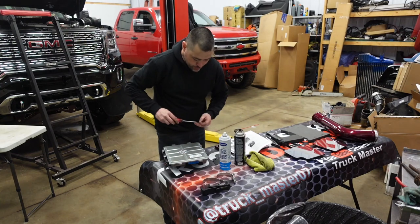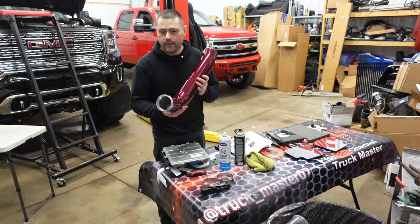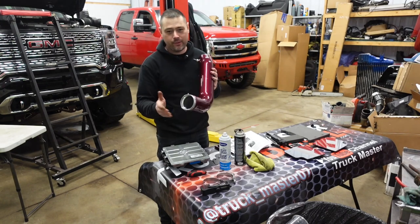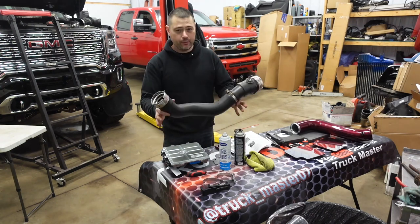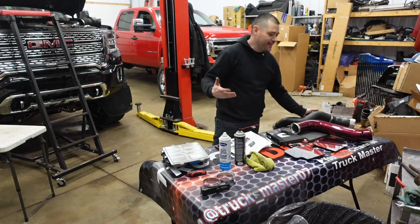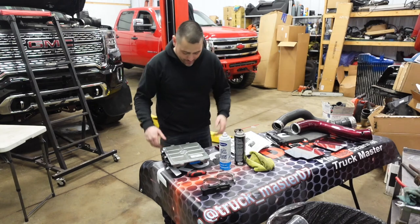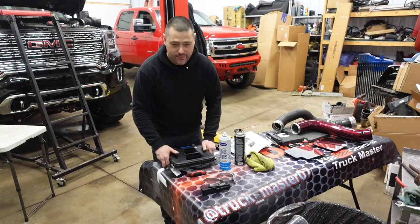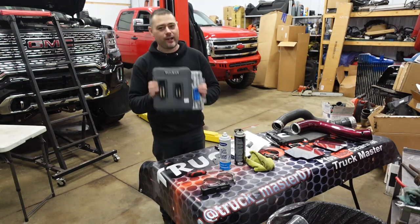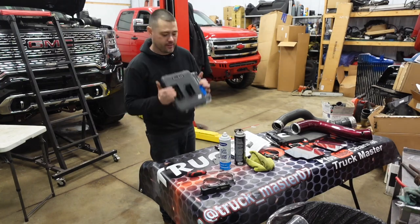Here's the kicker — I went to install the cold side pipe and it's missing the metal coupler that connects to the end of it. So I have to contact WC Fab and have them send the missing part. We're going to put the factory cold side back in the truck so we can at least get a test drive for this video. It kind of sucks when you can't get everything in the kit, especially on a buddy's truck that needs to go back to him. Hopefully I can get it fully installed once I have all the correct parts. Going to button everything up and get Todd over here.